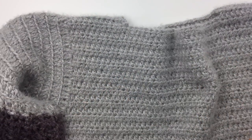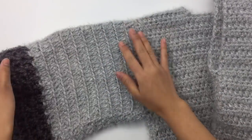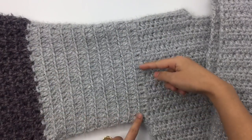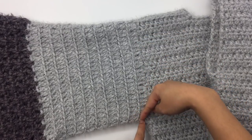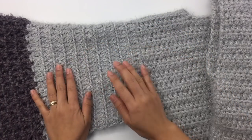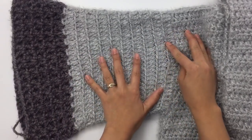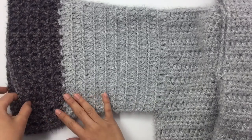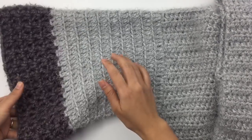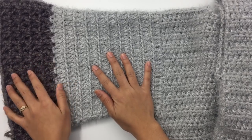Next we're going to make this sleeve. I already made one, so both sides we're going to make the same. This is the double crochet stitch made into the back loop only, worked in the round. I make 10 rounds of double crochet with color A, and then after that we're going to use color B and make v-stitch — five rounds of v-stitch. If you want your sleeve to be longer, you can add more rounds.